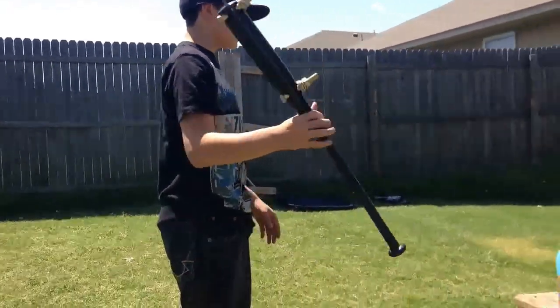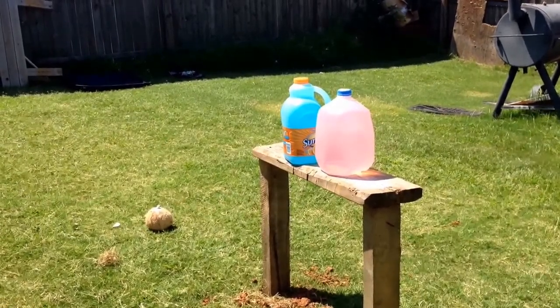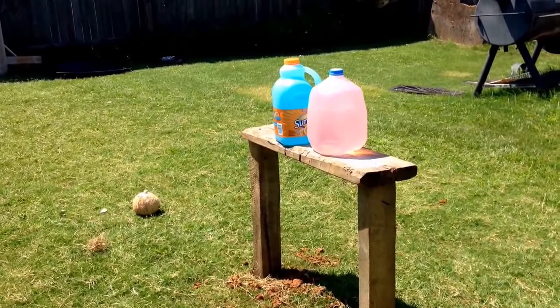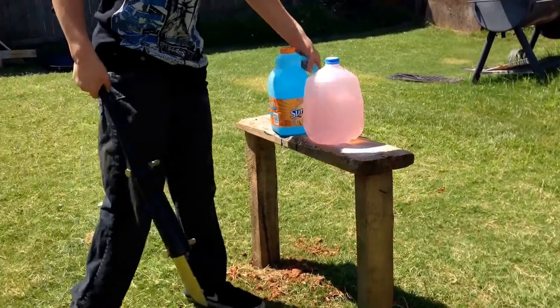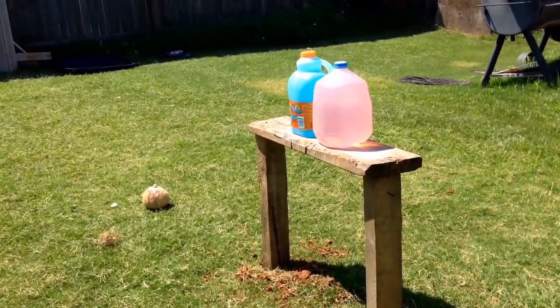Alright, here are the milk jug and the Sunny D's. We are going to see how good this thing is - I'm going to hit them both at the same time. Alright. Three. Two. Wait, sorry guys, gotta fix this. There we go. Alright. Three. Two. One.